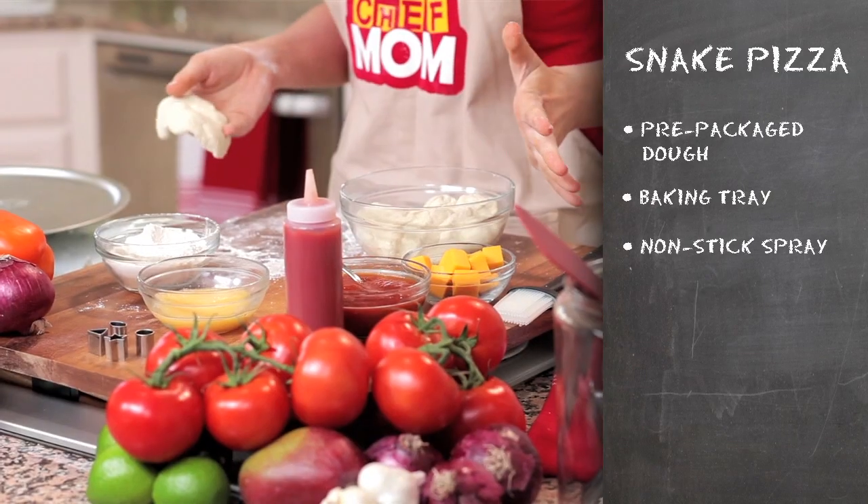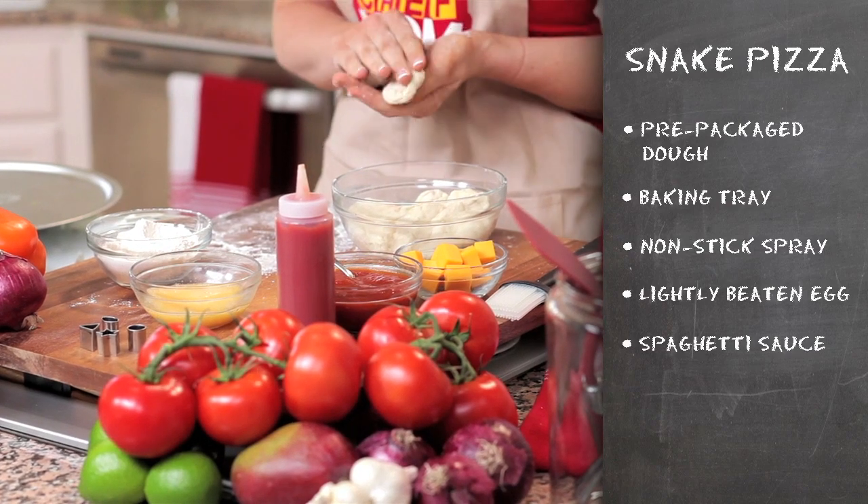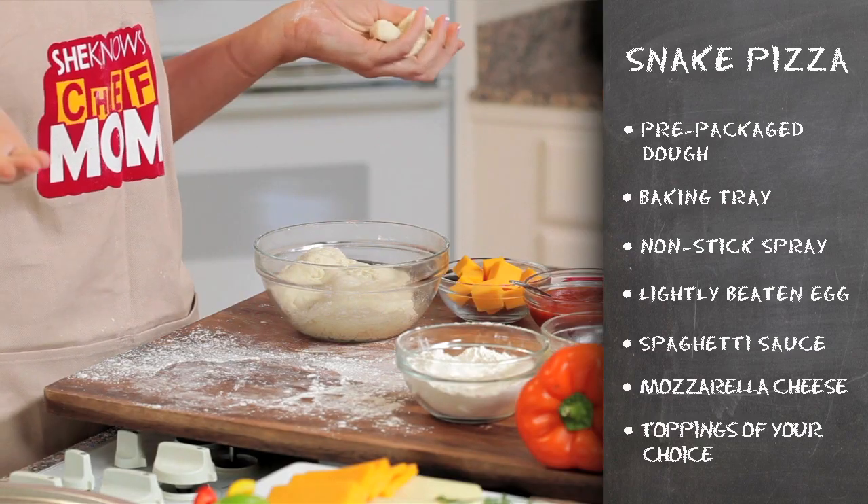What you'll need for this recipe is your dough, a baking tray, some spray-on vegetable oil, some egg, some tomato sauce, slices of mozzarella cheese, and your pizza toppings.